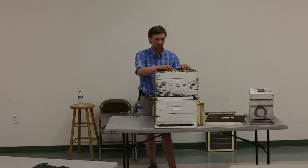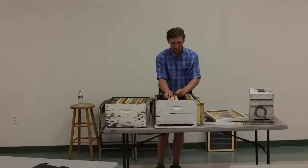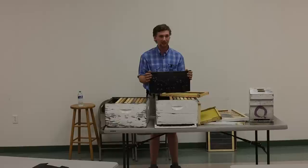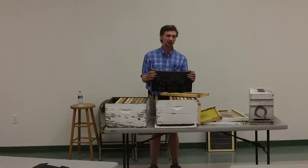We've left our queen with about three frames of brood, and all the empty frames we pulled out go back into the box. If you want to feed her while she draws out foundation, this is called a cap and ladder feeder. I had a tremendous problem with bees drowning in them, and they don't work great on smaller colonies — we don't like to use them unless the colony is about three or four frames or more because of that drowning issue.